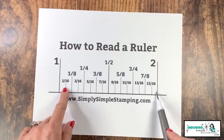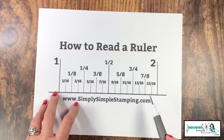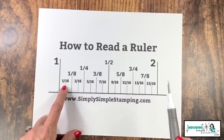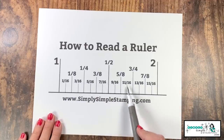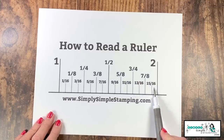Now in paper crafting, we don't use the sixteenths a lot, but I do want to go ahead and talk about them because there will be times that you're going to want those. So again, look at that — lines shorter. We're going to use that same odd method and count: one, three, five, seven, nine, eleven, thirteen, and fifteen — all of those in the sixteenths measurements.